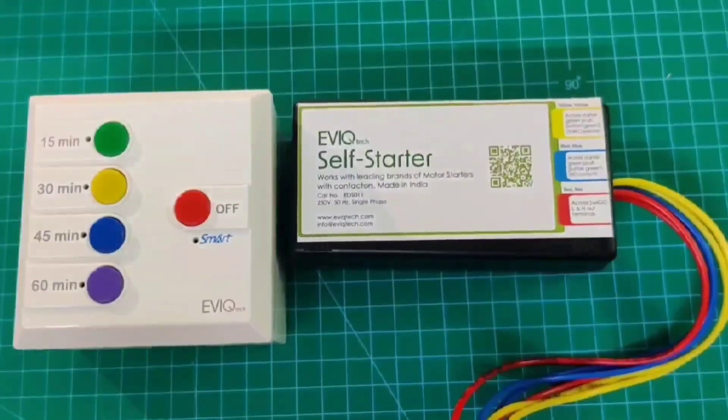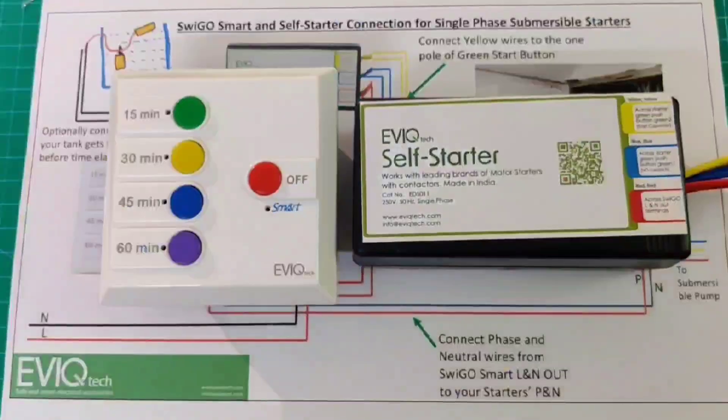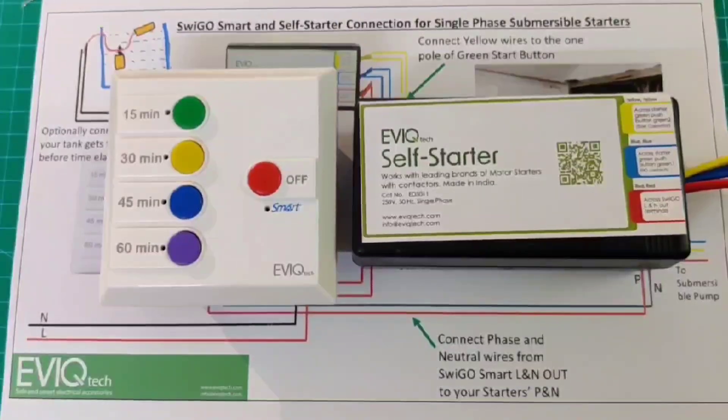Welcome viewers. Thank you for showing interest in our products SwigoSmart and SelfStarter. This video is for those who have already installed their submersible pump with a starter like L&T, C&S, BCH, Siemens, CRI, etc. With SwigoSmart and SelfStarter, you can completely automate your submersible pump. Now I will show how to connect SwigoSmart and SelfStarter with an existing starter.